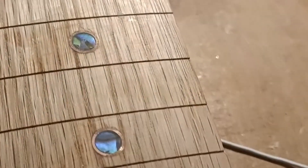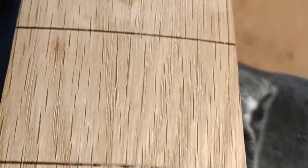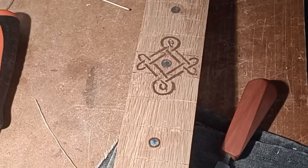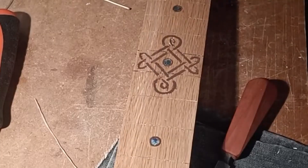I actually managed to get it to a bit shinier than this, but this is fairly fresh off finishing. Then cleaned it with a bit of meths, which really highlighted the grain and the difference between the inlays and the wood.